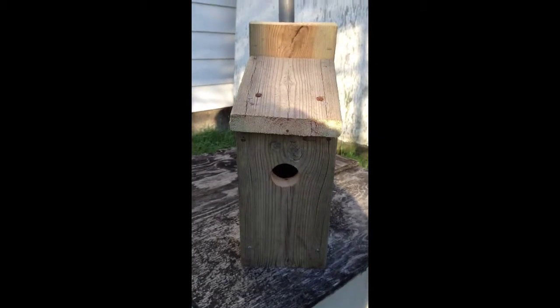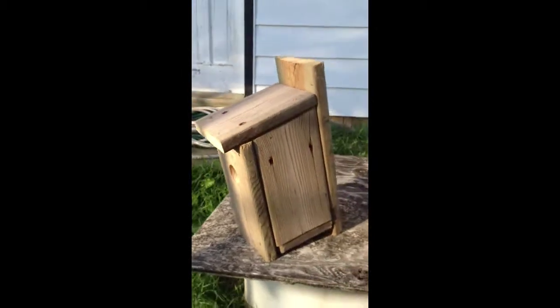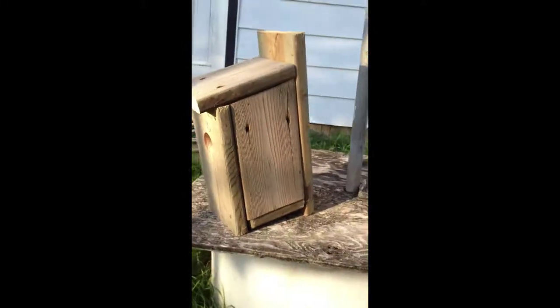This is the birdhouse that I built. It's ten inches tall. The hole is one and a half inches big. I'll go back around again so you can see it.